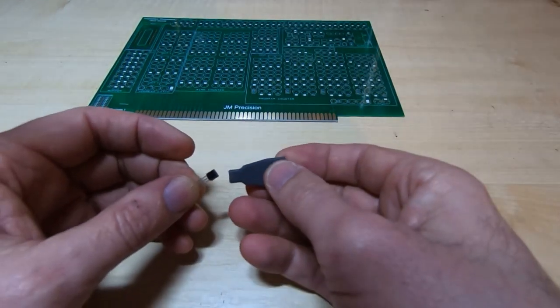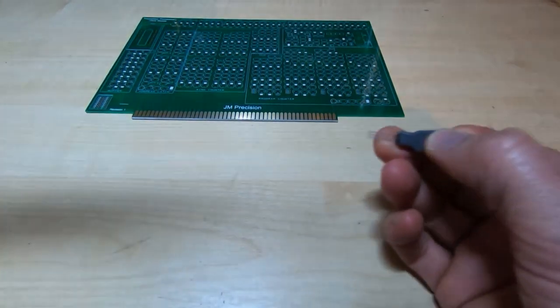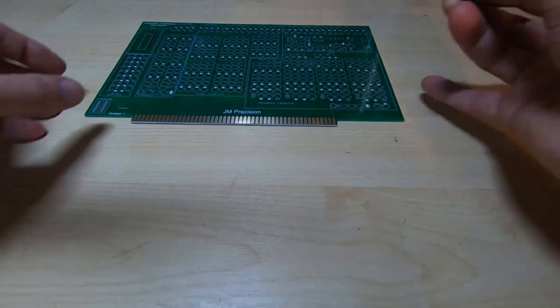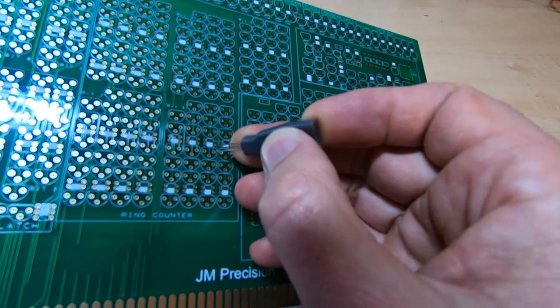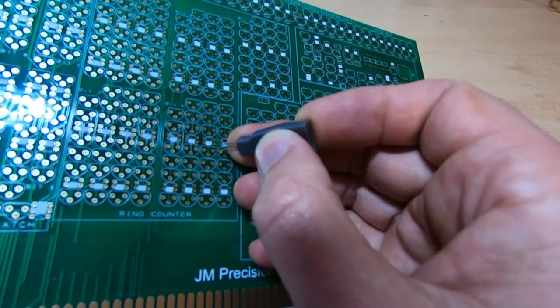Essentially what you do is insert the transistor into the slot, and once you have the transistor inserted into the slot, it's very easy to insert the transistor into the board — you hook in the first pin.